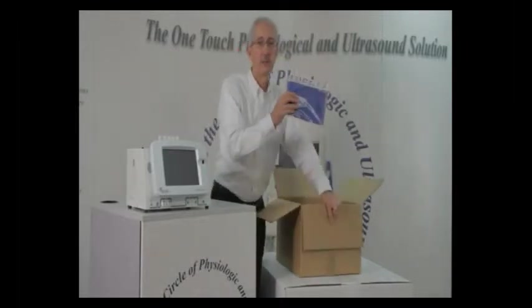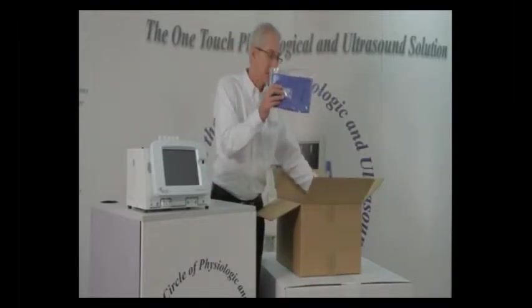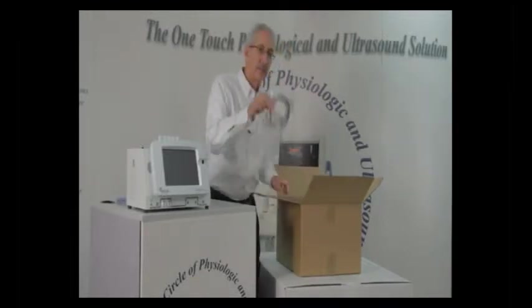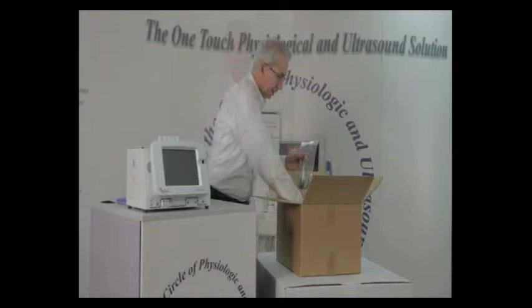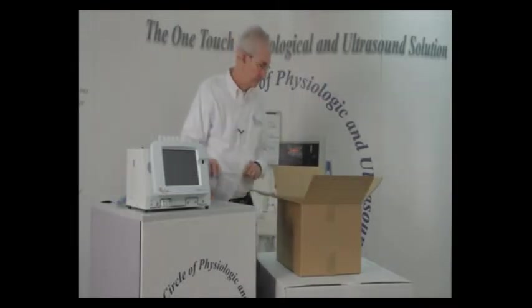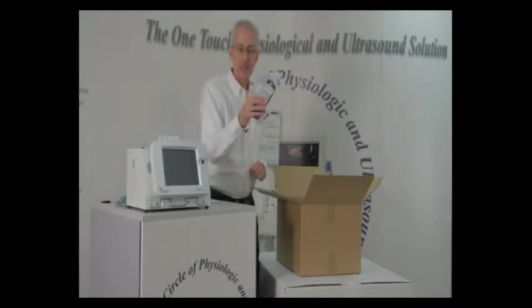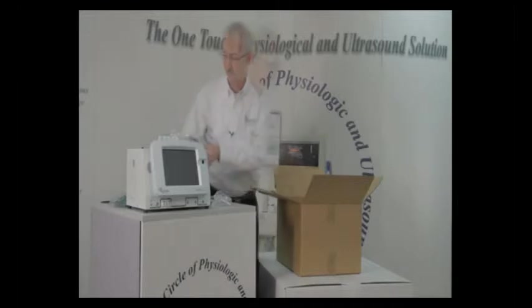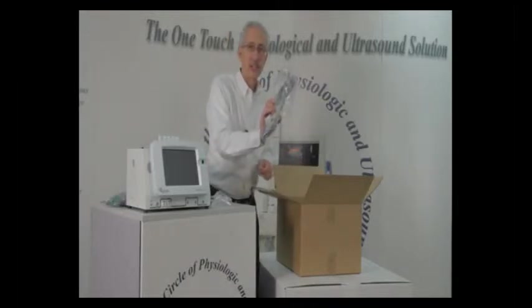You're going to have your pressure cuffs of different sizes depending on which set of cuffs you ordered. You're going to have a printer cable, two PPG sensors right and left, one Doppler cable, one remote control with batteries, and a multiple cuff selector.